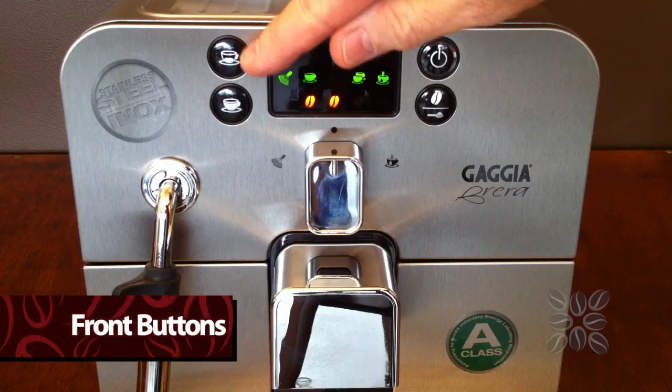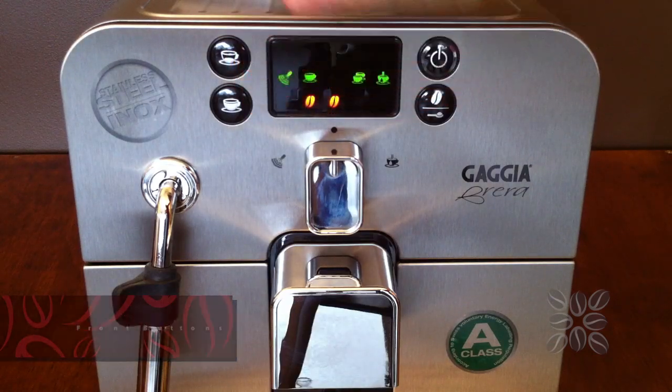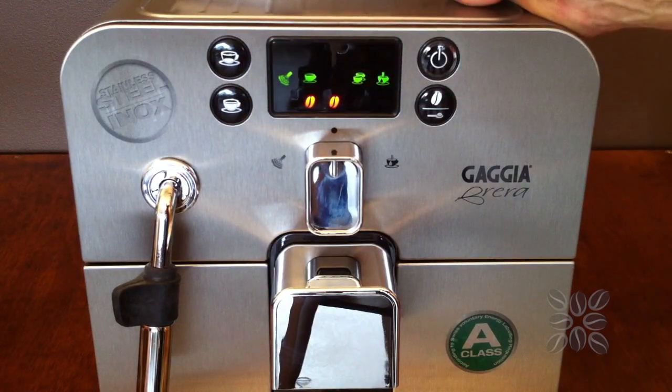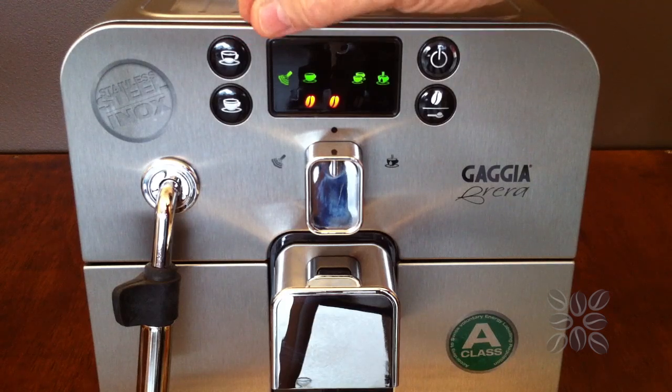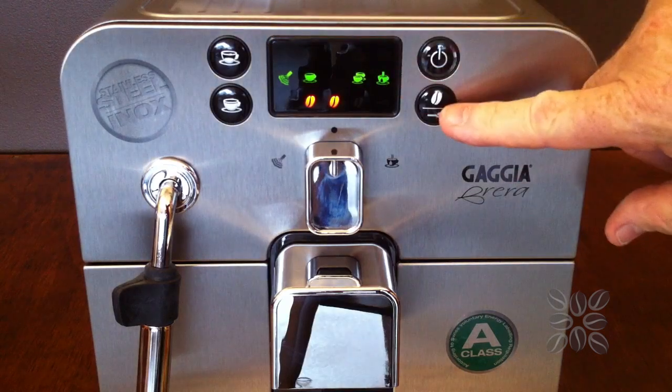On the front there are two buttons on the left-hand side — those are your coffee sizes: a small cup and a large cup. They come pre-programmed from the factory but you can program them to be any size you like, and we'll do that in just a moment. To change the strength of your coffee, there's a button on the right-hand side.